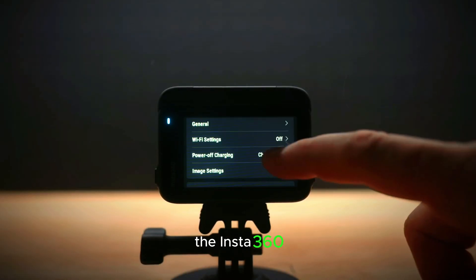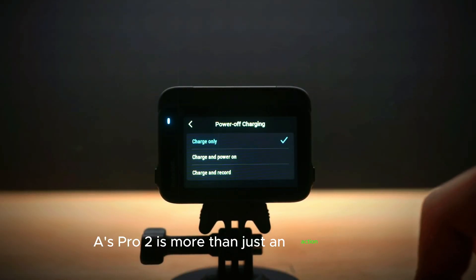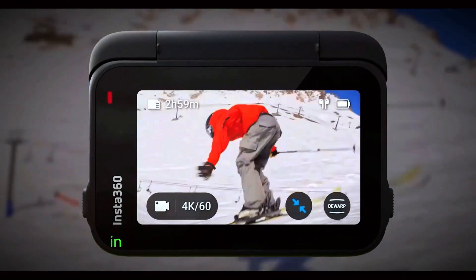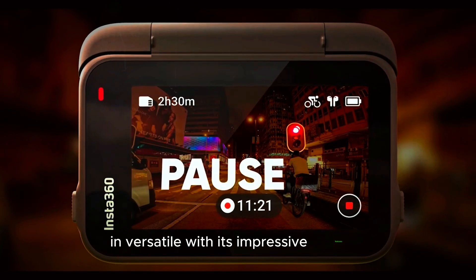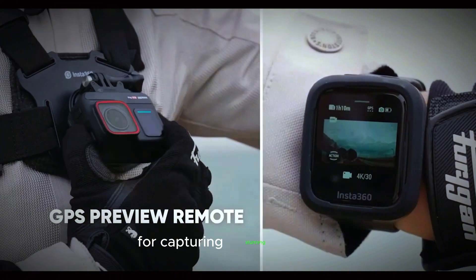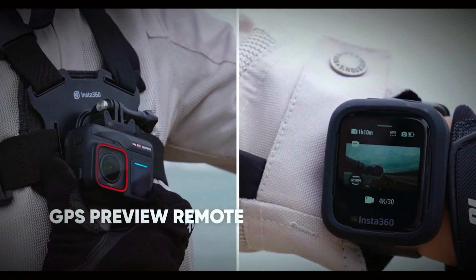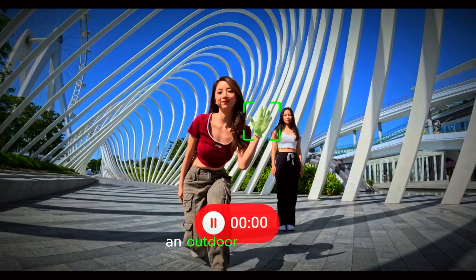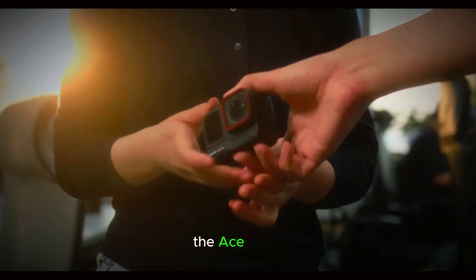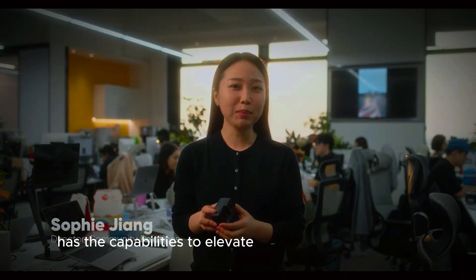The Insta360 Ace Pro 2 is more than just an action camera — it's a powerful tool for creators seeking top-tier performance and versatility. With its impressive features, rugged build, and user-friendly interface, it's set to become a go-to choice for capturing stunning content in any environment. Whether you're a professional videographer, an outdoor enthusiast, or simply someone who loves to capture life's moments, the Ace Pro 2 has the capabilities to elevate your creative endeavors.